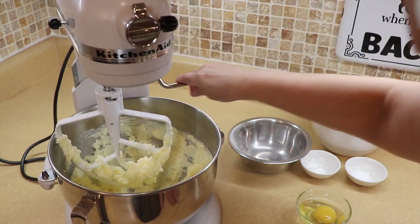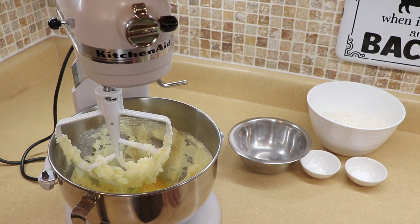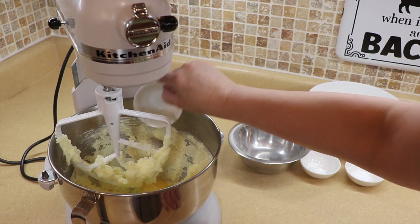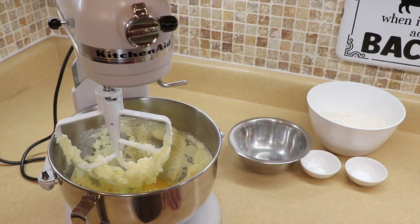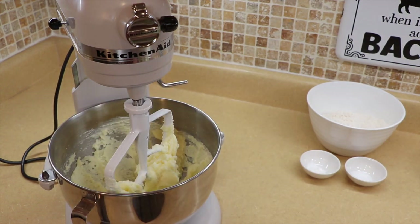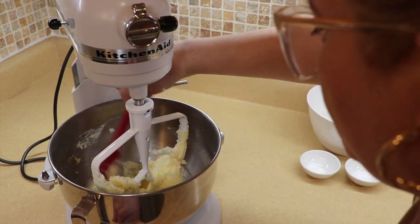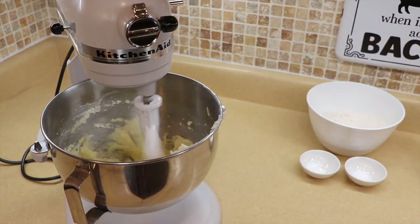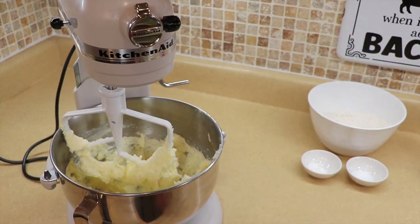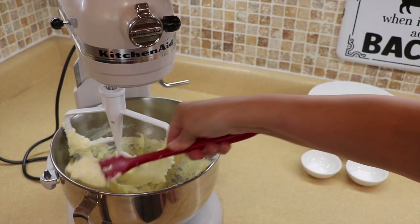Everything is real light. We're going to add one egg at room temperature, then add vanilla extract and almond extract, and whip this again until very light and fluffy. Scrape down the sides of the bowl and make sure you get everything off the bottom. Everything is real light and fluffy now — you can see the consistency right there.